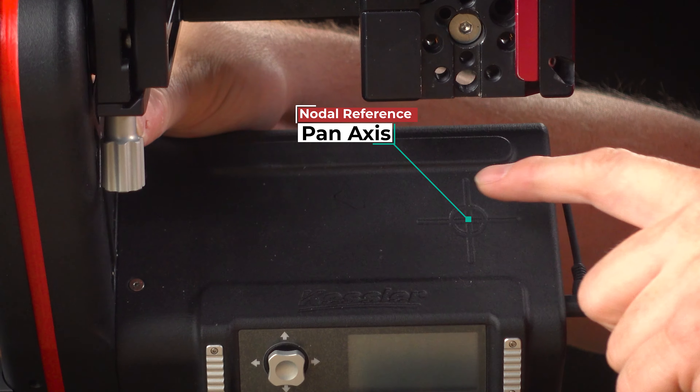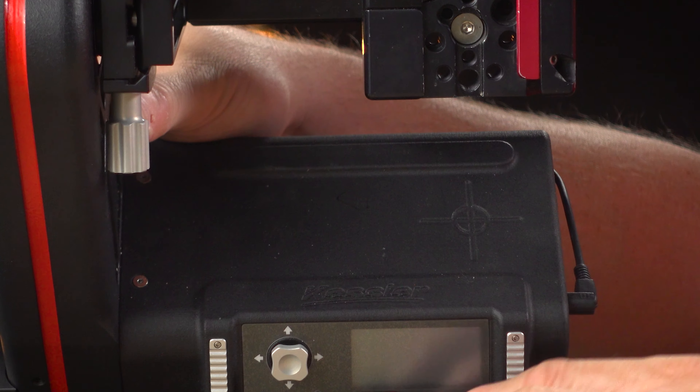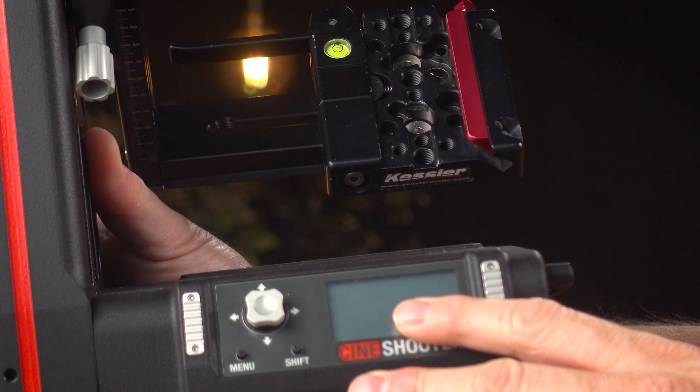Next, let's talk about nodal. What nodal refers to is keeping the sensor plane in the very center of the movement. Nodal isn't important for everything, but it really is in the VFX world — it makes post-processing much smoother. If you look right on the CineShooter, you'll notice right in the middle is a crosshatch. That crosshatch is a target for nodal for the pan axis.